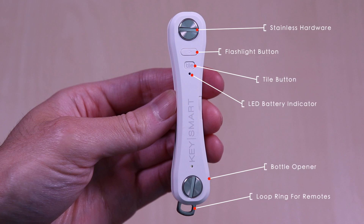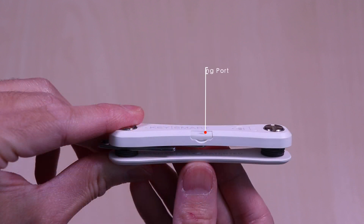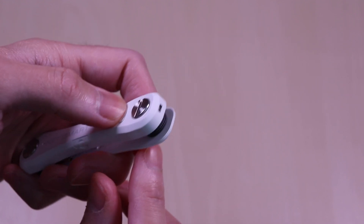The Key Smart Pro has the following: stainless steel hardware, a flashlight button, the tile button, LED battery indicator, a bottle opener, and a convenient loop ring for remotes. On the side is the micro USB port for charging. This can last up to 45 days before needing a charge. On the end you can see the handy LED flashlight.